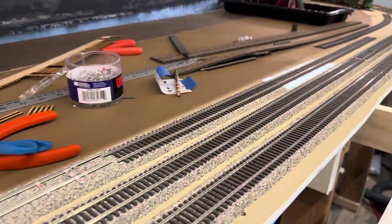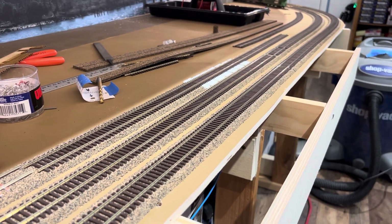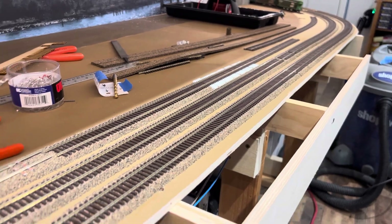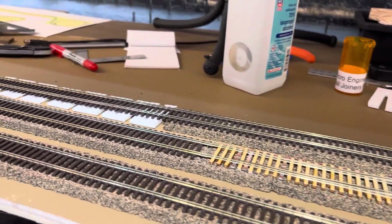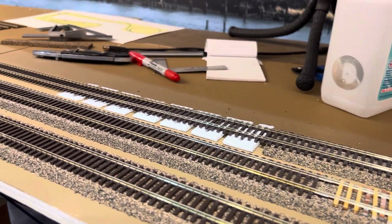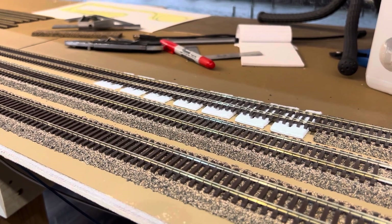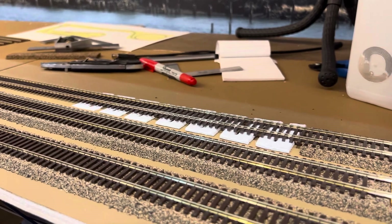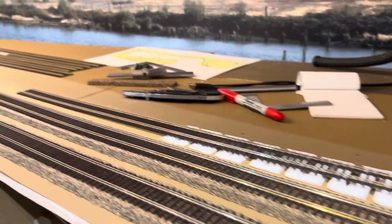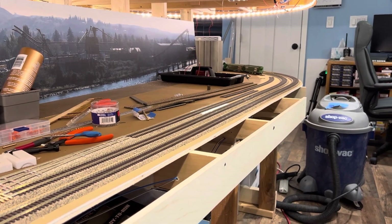Once I get those covered with some plaster cloth — or maybe masking tape — to kind of fill it in so that when I go to do the scenery over the top I'm not piling a bunch of scenery in for no reason. That will get the downgrade for the engine pocket and the downgrade to the grain elevator taken care of.